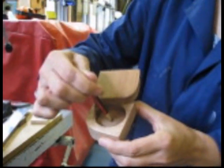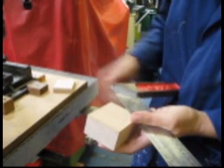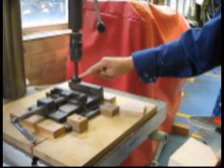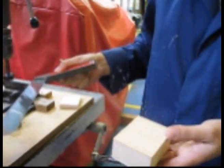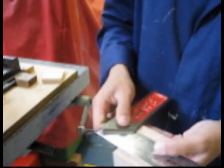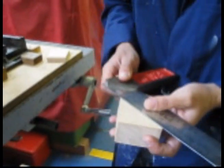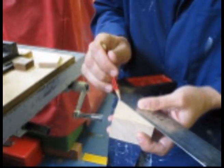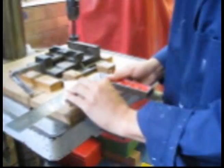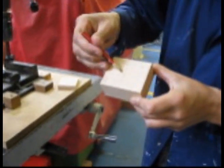We're now going to drill out the hole. I'm going to draw a cross to work out exactly where the center of your jewellery box is, and then I'm going to be lining up my forstner bit with that point exactly.